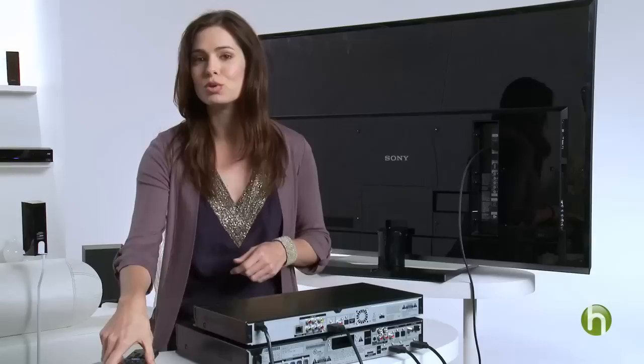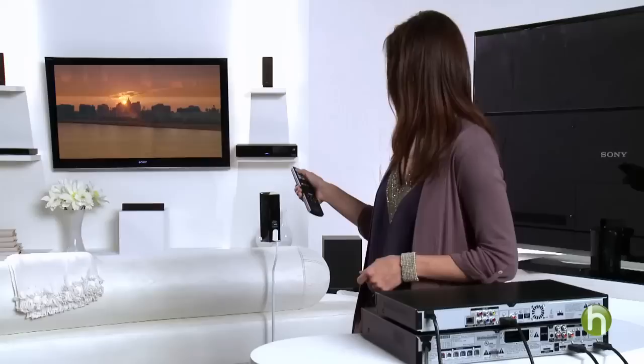Now you're ready to watch some amazing high-definition entertainment. Oh, well, we're not quite done setting up yet. Now, you can choose between the devices you want to watch. Go directly to the input button by pushing the direct access button on the remote — this one is labeled Blu-ray TV.